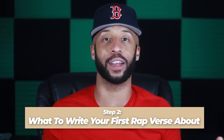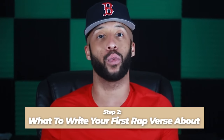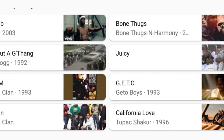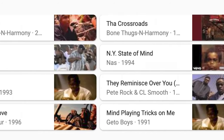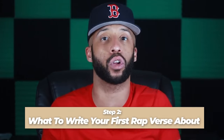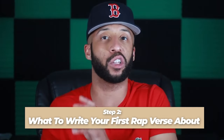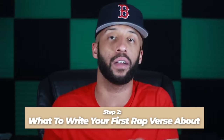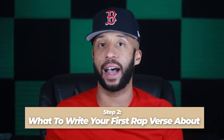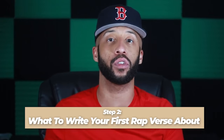Step two is what to write your rap verse about. There's a million things you can write about. To make it easy, we Googled the top 100 rap songs ever made and put together a list of what were the most common themes rappers used to start their verses — what they were describing, what they were trying to illustrate, what tenses they were using. What we found is a common theme that Eminem, Tupac, and Nas usually start their verses with, and we want you to start going after the GOATs with that style.